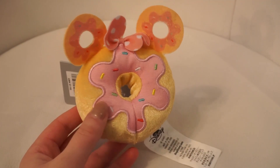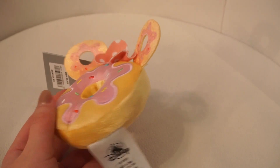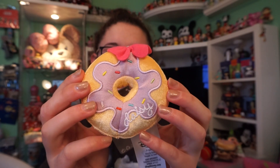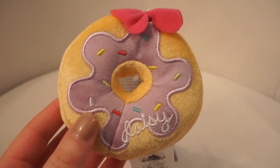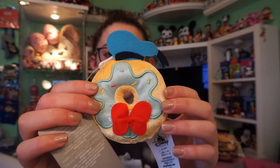Our next doughnut is themed to Minnie Mouse. This one is just a normal vanilla doughnut with pink icing and multicolored sprinkles, and a little light pink bow with white dots. Our next doughnut is themed to Daisy — also a normal vanilla doughnut. It has light purple icing with multicolored sprinkles and Daisy's signature written on the icing, plus a pink bow on the top.